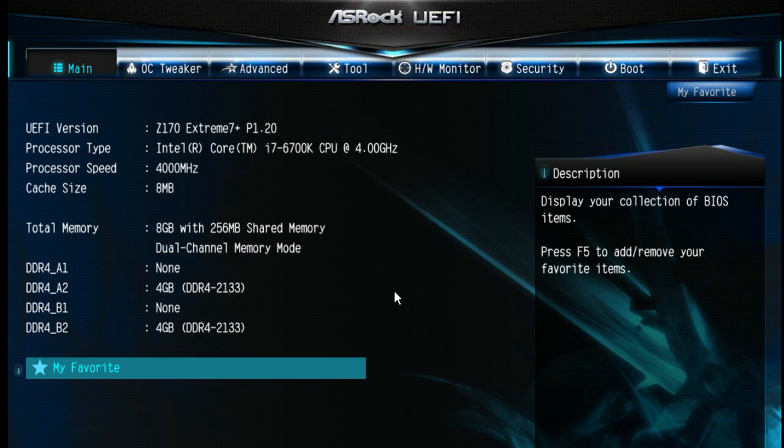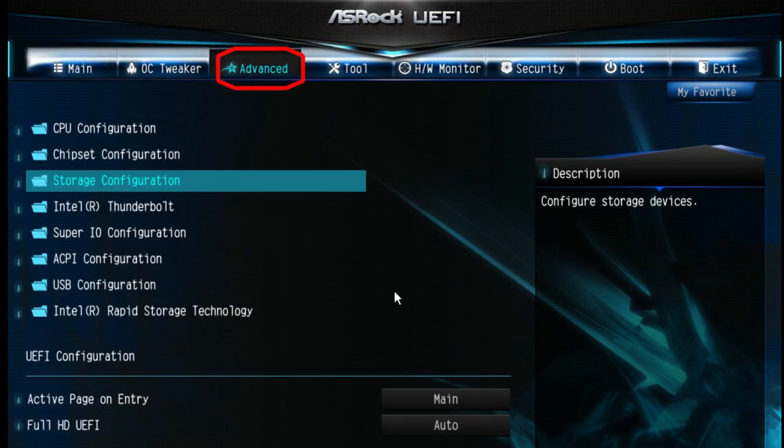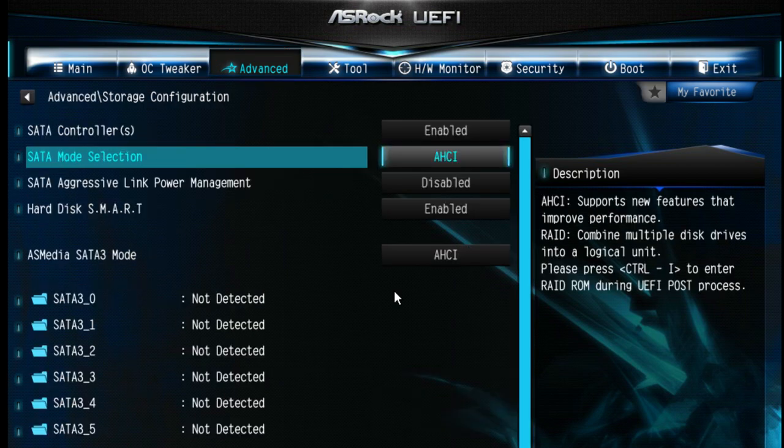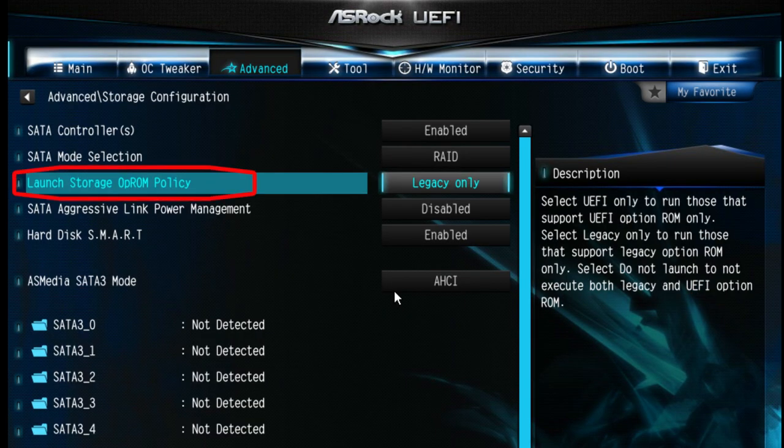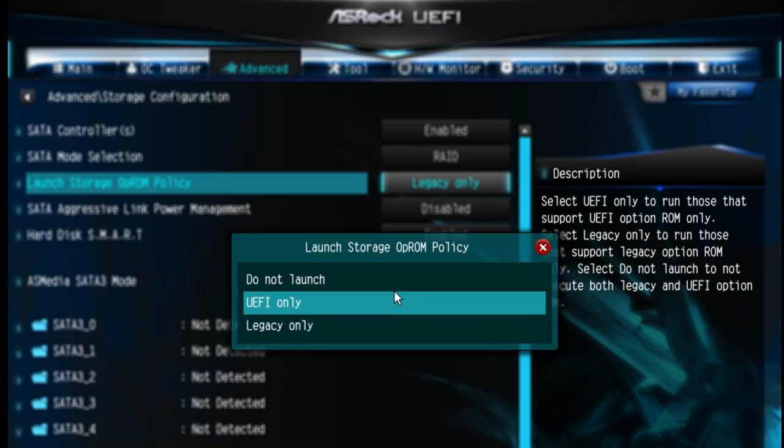To build a RAID 0 array with your PCIe SSDs, first go into ASRock's UEFI. Head over to the Advanced page and find the Storage Configuration folder. Go to SATA Mode Selection and change it from AHCI to RAID. After changing to RAID mode, you'll see the Launch Storage OpROM Policy option — it should be set to Legacy Only, and you need to change it to UEFI Only.